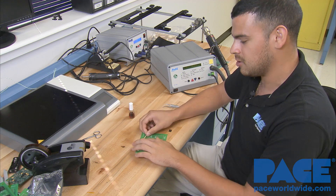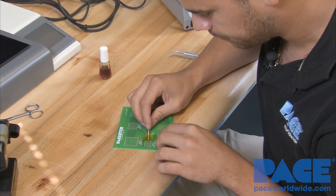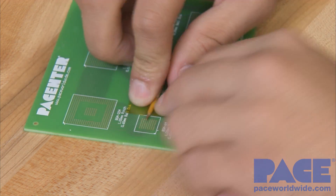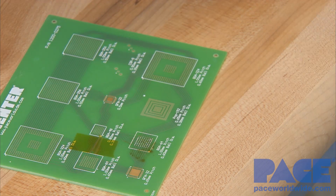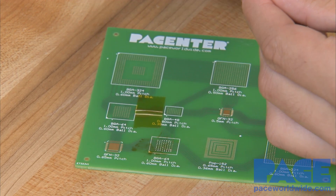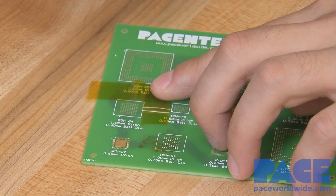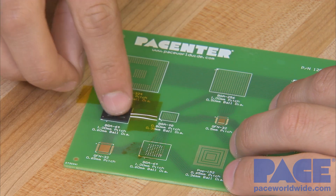Obviously when you're hitting it with hot air, sometimes the BGA can run away from you. So now you'll see that when we put our BGA there, it has a little bit more than just the tape to push up against.